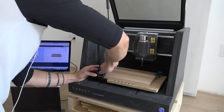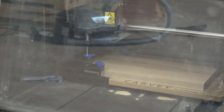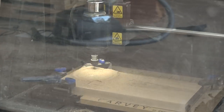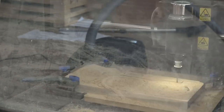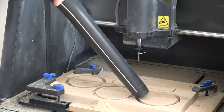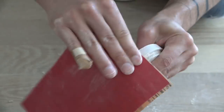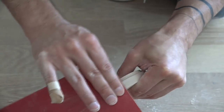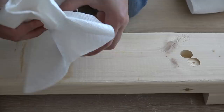Next up, I decided to try making some wooden lids using my Carvey 3D carving machine from Inventables. I just put some scrap three-quarter inch thick maple and walnut boards into the machine, drew up some circles, and very quickly was able to make some nice wooden lids. I did need to do just a little bit of sanding to smooth some of the rough edges, and then I finished them with a food grade wooden countertop finish.